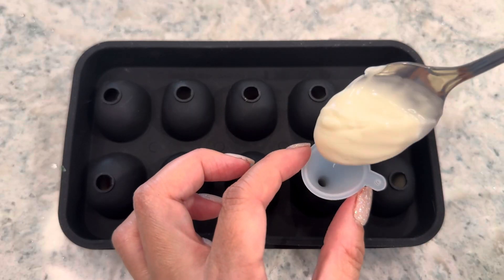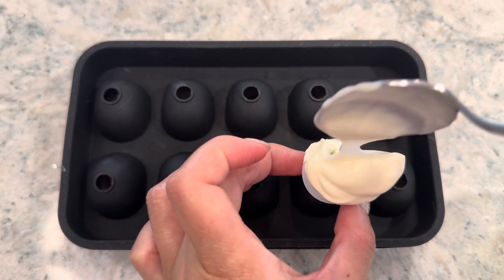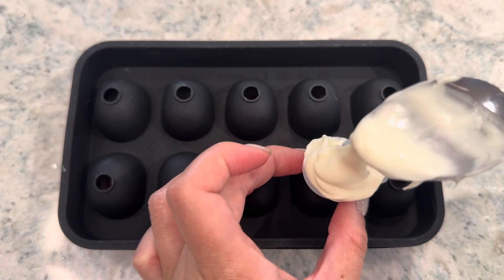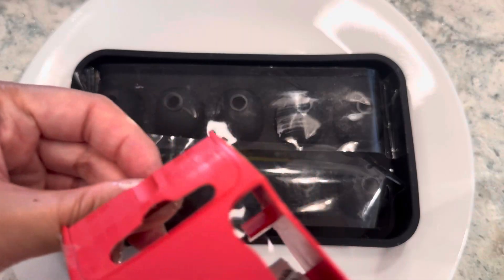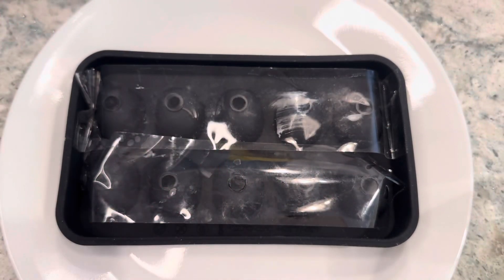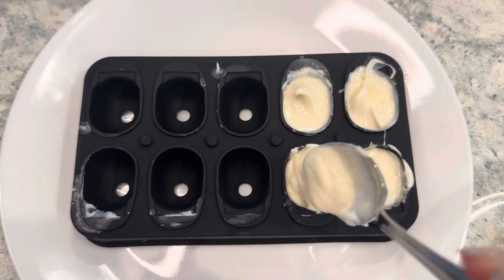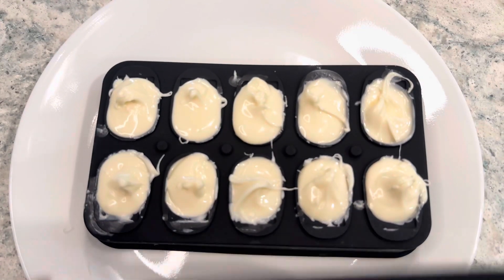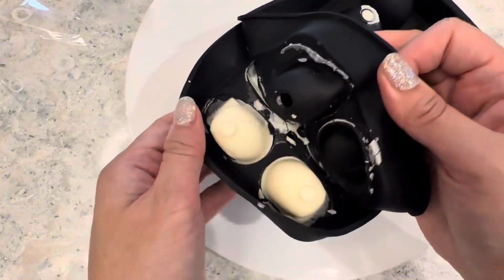Now fill the second half of your mold. I was trying to fill my chocolate through a funnel but soon realized this was a big failure. So I taped up the holes and just used a spoon to scoop in the rest of the chocolate. Wait until the chocolate is solidified and then remove from the mold.